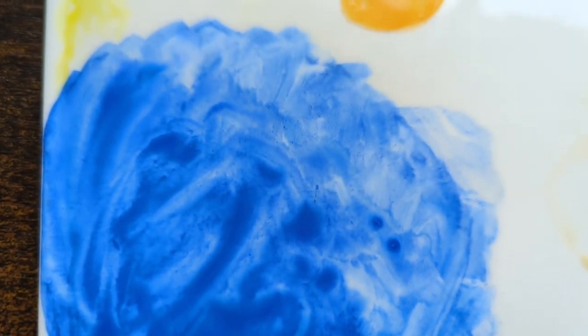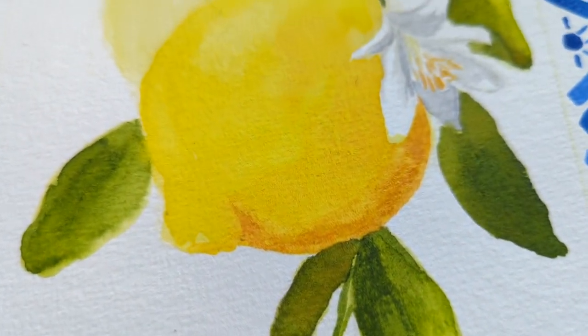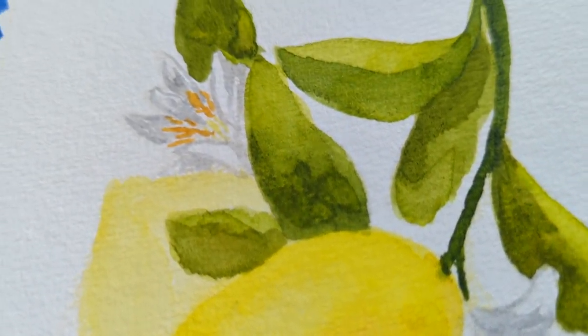Thank you so much for coming on this journey with me today. I hope you enjoyed this painting. Consider liking and subscribing if you did, and I'll see you all in the next video. Bye everybody!